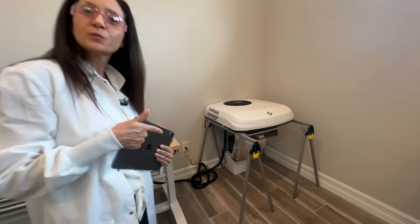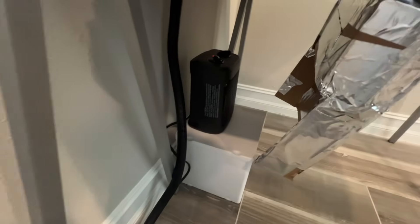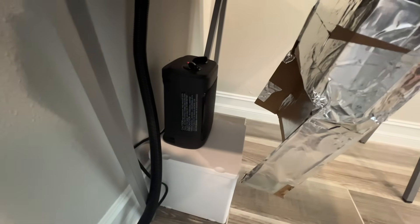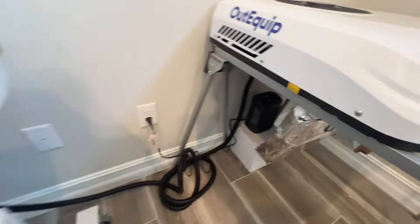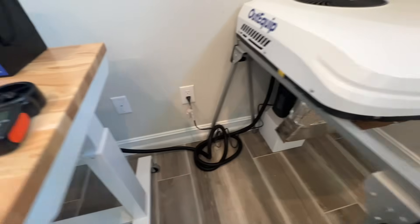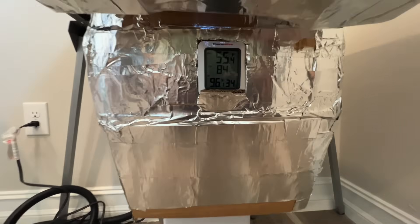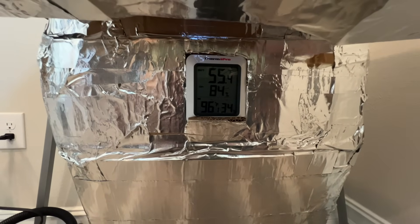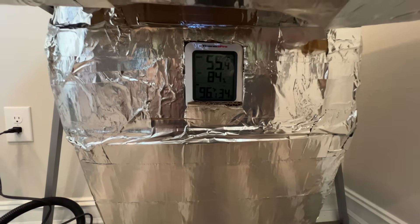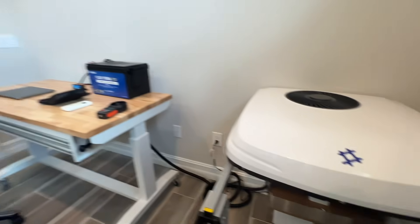Now let me show you my setup. Back here you'll see that I have my heater providing warm air into the duct that I made. I made this duct so that I could also measure the airflow going into the AC. Up front you can see that I have a temperature gauge showing the inlet temperature of 96 degrees along with the outlet temperature of about 55 degrees.